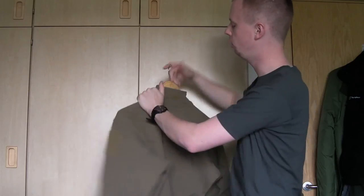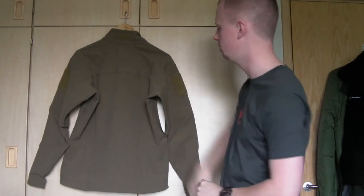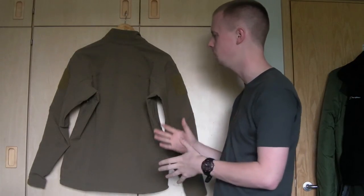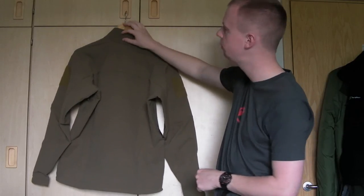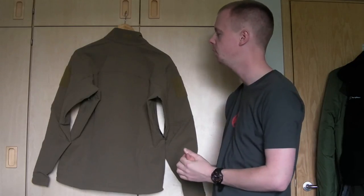On the back there isn't a lot going on, but you can see all the separate panels that make up the jacket to give it that good athletic fit and articulation. There's also a small Velcro panel — about half an inch by an inch and a half — where you can put IR glint tape or something of that nature if you wish.